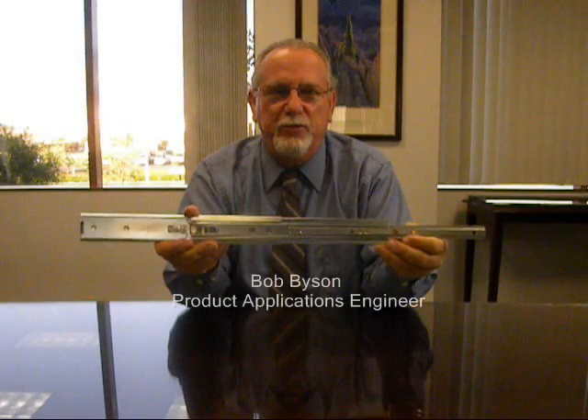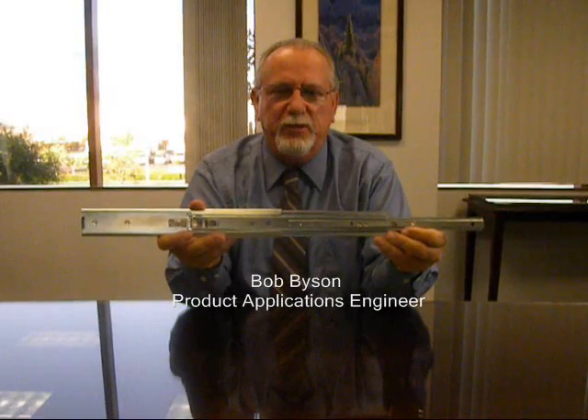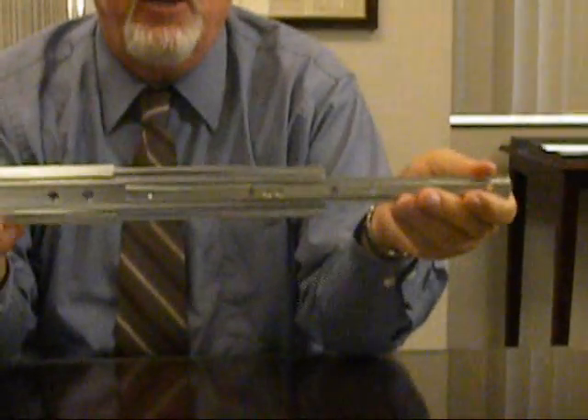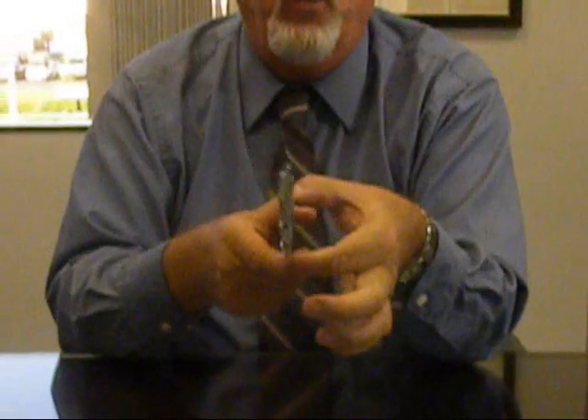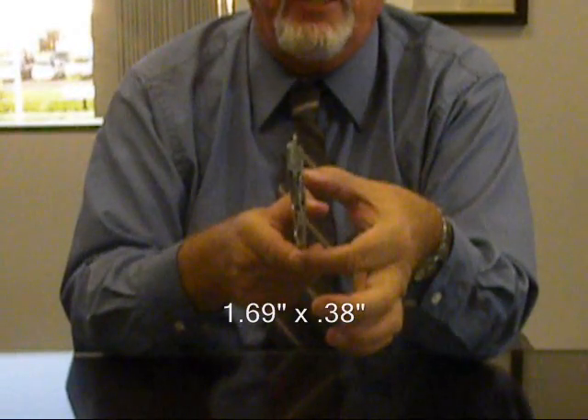Introducing the Jonathan Engineered Solutions Series 510 QD Quick Disconnect Series of Carbon Steel Slides. This is a three-member full-telescopic device with lock in the open position. The nominal height of the slide is 1.69 inches, which is less than 1U in electronic rack applications.